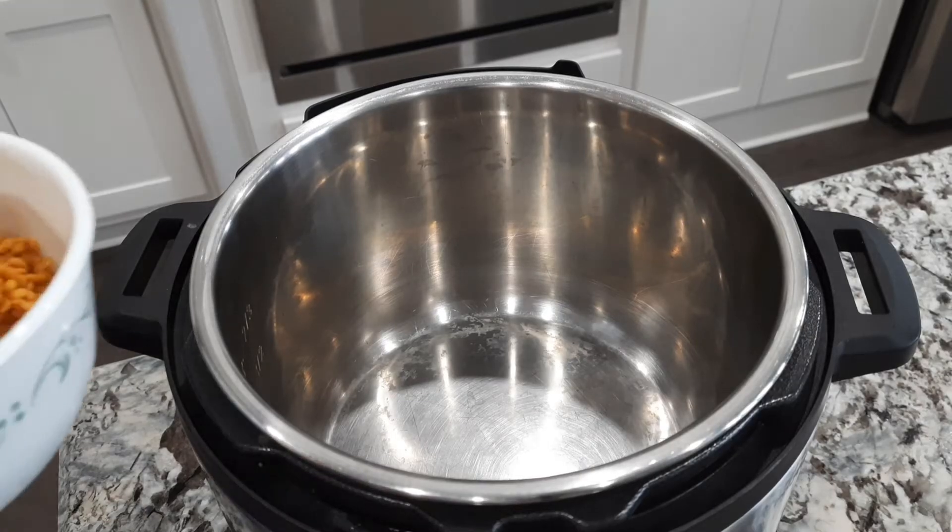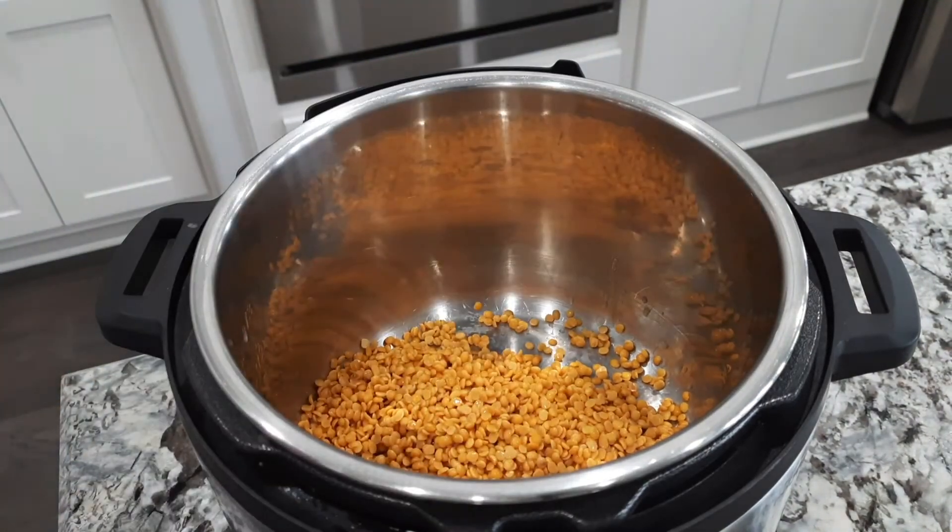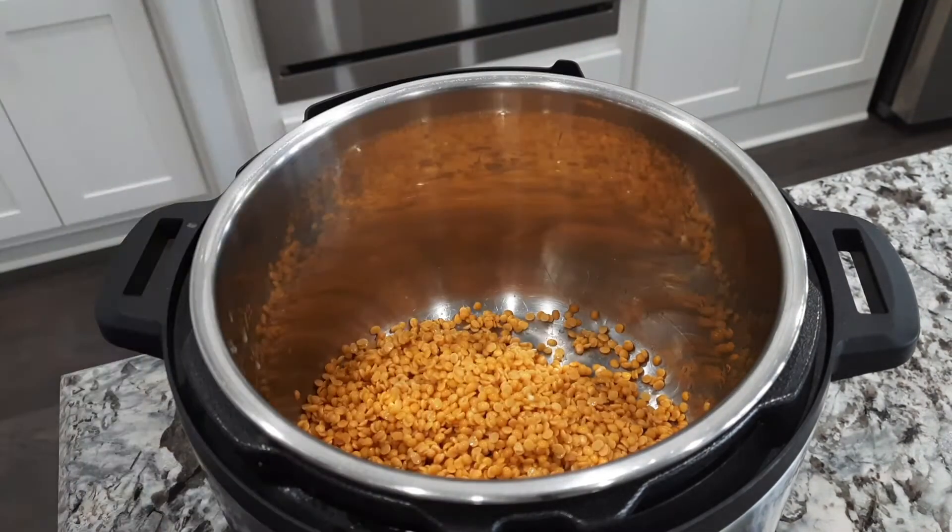Add 2 tablespoons of tamarind paste in this sauce. Add all the various beans in the bowl and add 1-5 tablespoons of fish. Now take the sweet vegetable, the root.